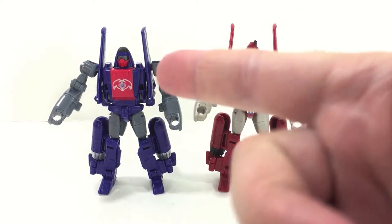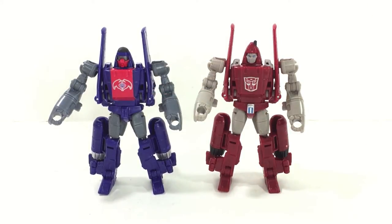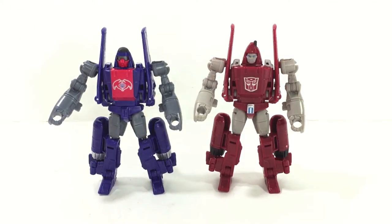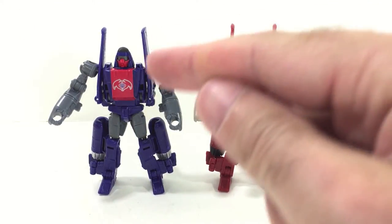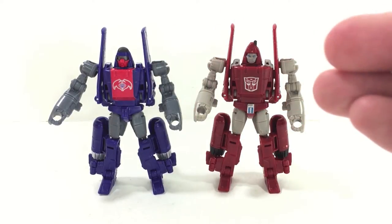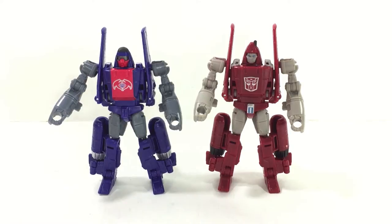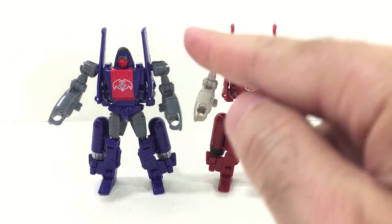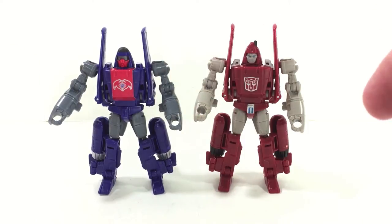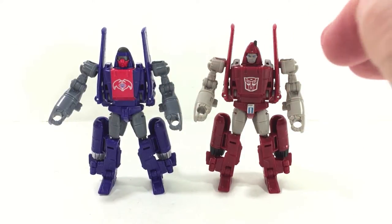Here you have Viper alongside Power Glide in robot mode. Same molding, different head sculpt — and I really like the head sculpt here. He's sculpted to look like Wild Weasel, and if you're not familiar with Wild Weasel, do a quick Google search. Even if the mouth doesn't quite do it for you, look at the goggles — it's an exact match. Very, very nice.